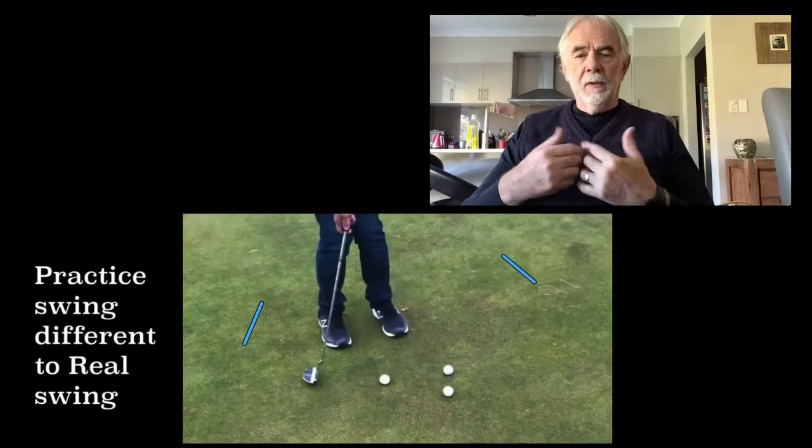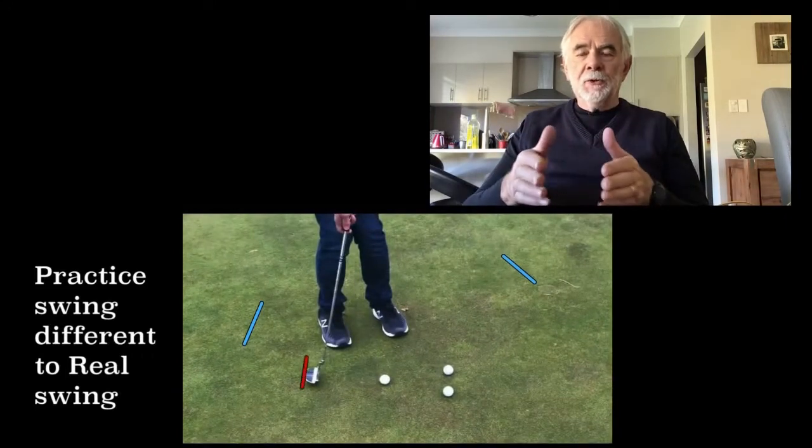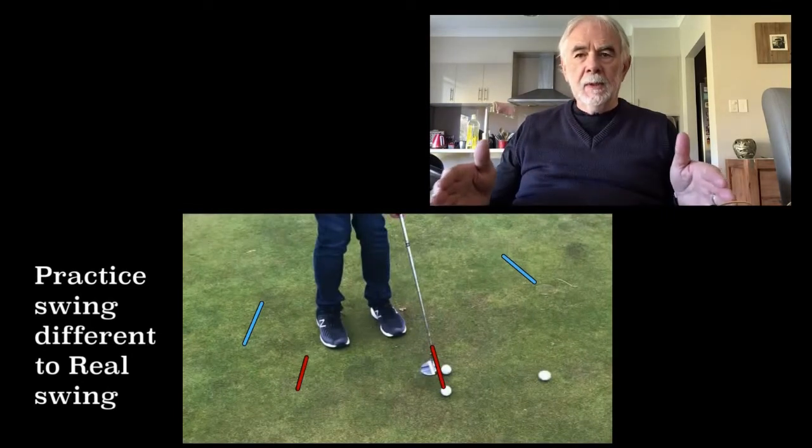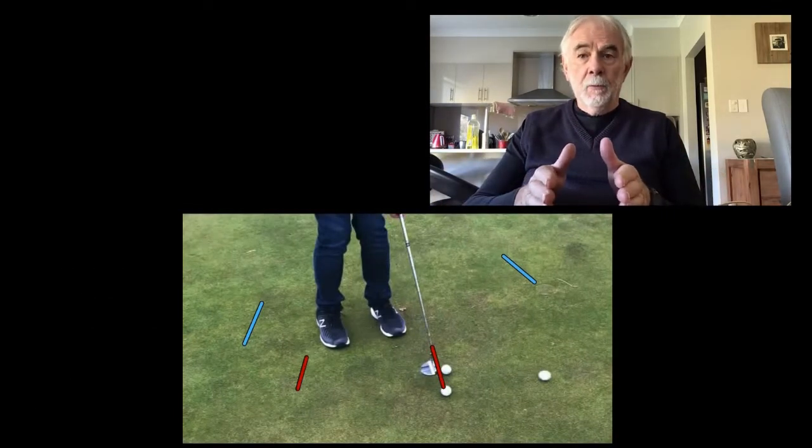Now you can see from the video that he's illustrating how his practice swing was much longer than it was on the real swing.